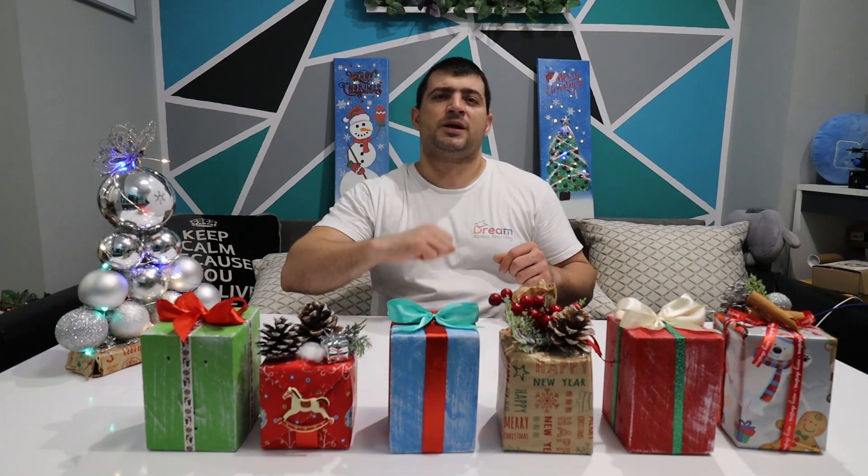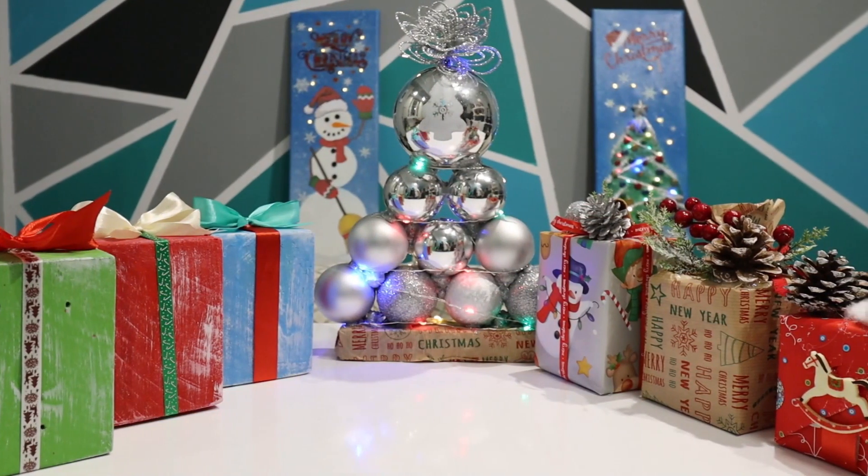With those Christmas crafts I finished today's video, dreamers. All that remains is to wish you a Merry Christmas and a Happy New Year. Thank you for watching — see you in the next video. Bye bye!